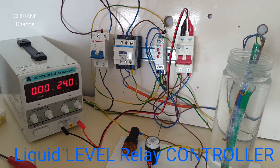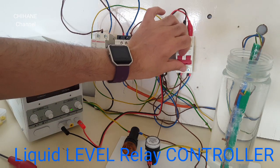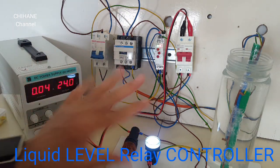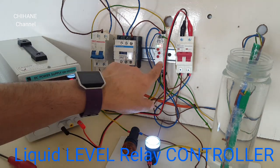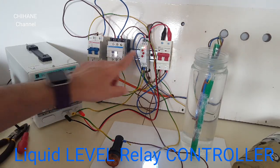This makes the power go through the contactor to our pump, makes it work and fill up our tank again. I'm going to show you how this works practically. First thing I need to do is power it on. As you can see, it's powered on — our relay is on.